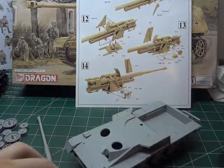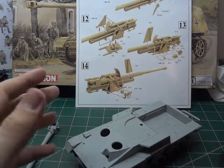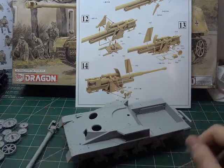But until then, this is all we've got so far for the Nashorn group build. I hope all of you guys are still enthusiastic about jumping into it. If anybody else wants to go ahead and hop in, please, by all means, comment on the videos.